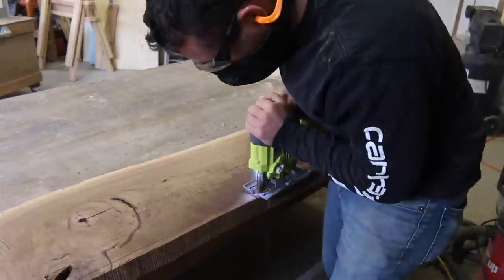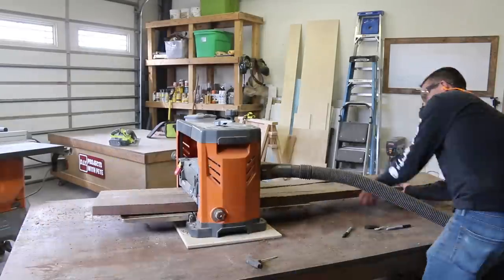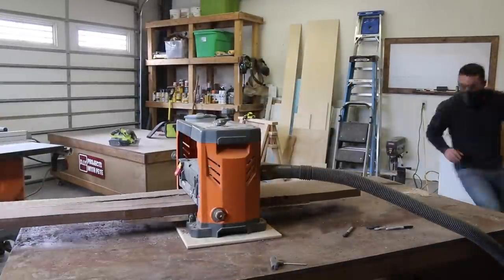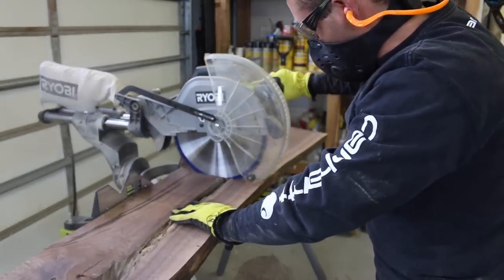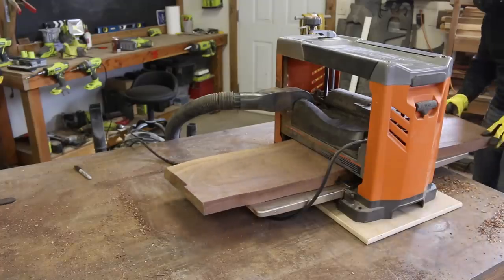I used a jigsaw to cut the curves on the side opposite the live edge. Next I ran the board through a bench planer to smooth it out. The board had a slight twist to it which the bench planer helped quite a bit with, and I planed the board down to one and a half inches in thickness. I then cut a little more length off since I decided to do a bit shorter coffee table than originally planned, and then ran it through the planer which will plane boards up to 13 inches wide.